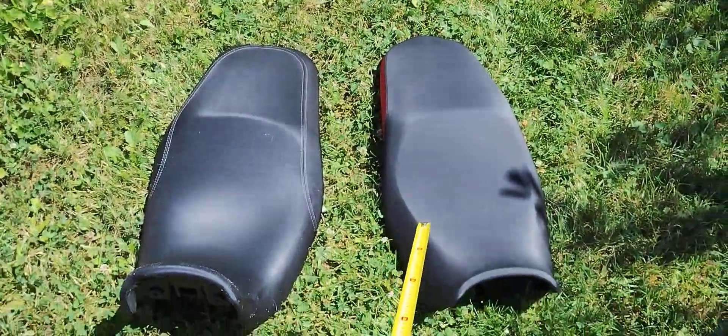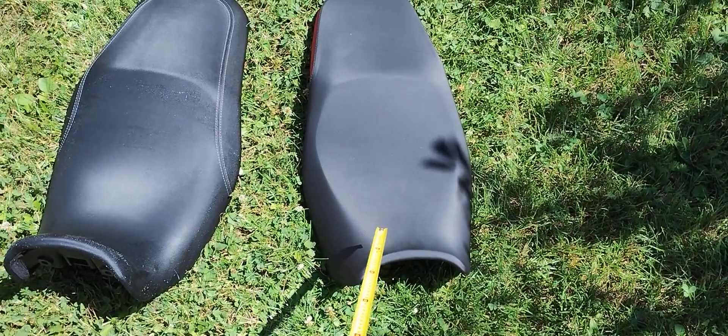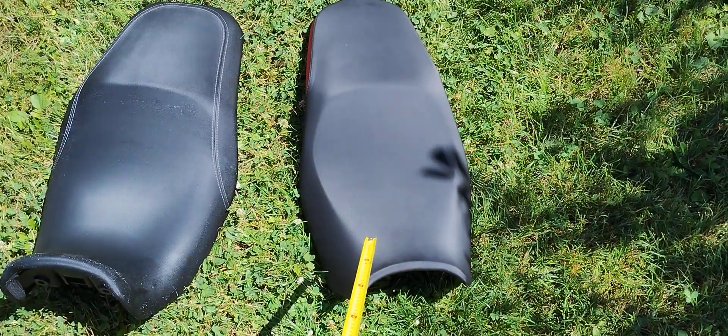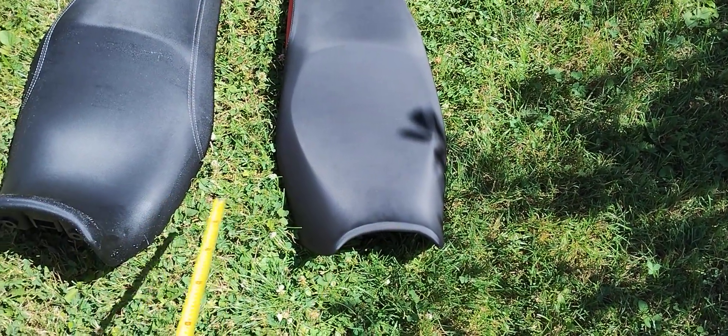So I went to the BMW dealership and sat on the BMW F850 GS, and I bought a second-hand seat. The plan was to transfer the foam and the cover to the base plate, because the base plates are different.